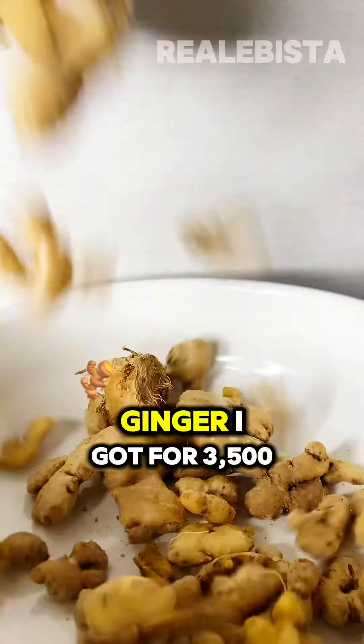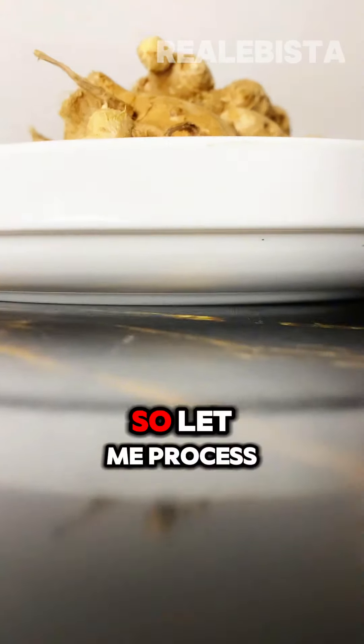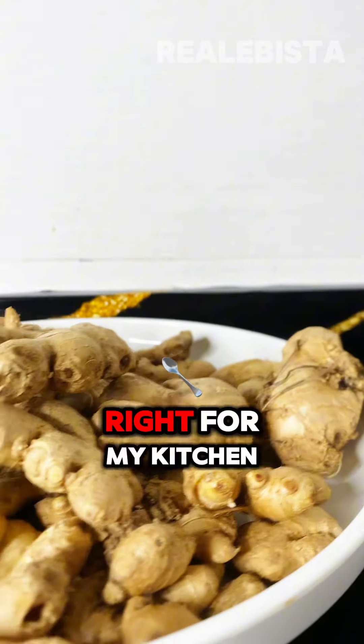So this is the ginger I got for 3,500. Let me process it into ginger powder right from my kitchen.